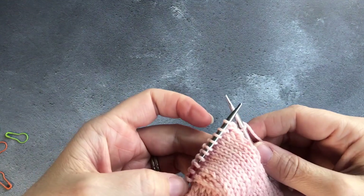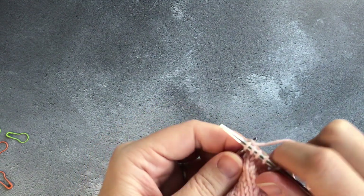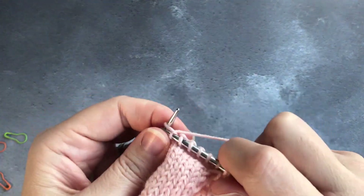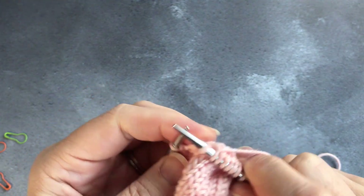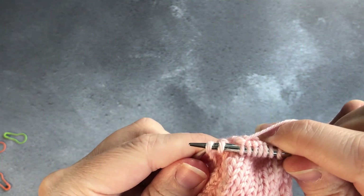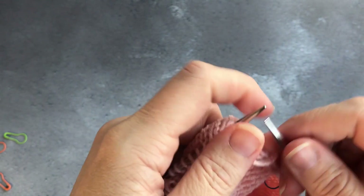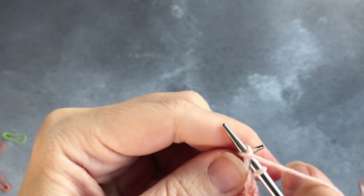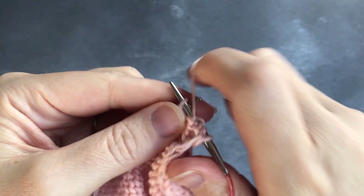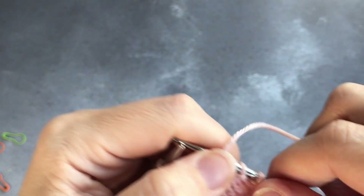I've come to the last row of the heel turn. Slip one knitwise purlwise and knit across your eight stitches. Once you get to the end you're going to work the last stitch on the left-hand side with a slip slip knit — that works the full side of your heel turn. Then turn the work, slip one purlwise with the yarn in front, purl back across those stitches, and when you get to the other side you'll find all the stitches are worked, so just purl the two stitches together.